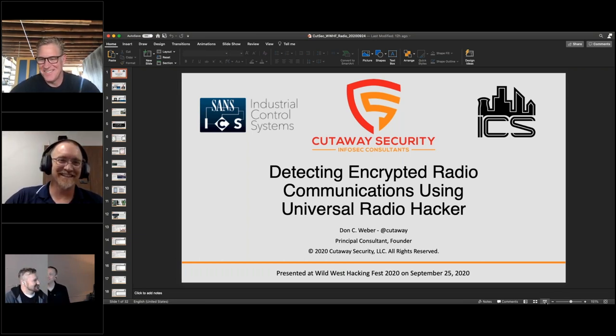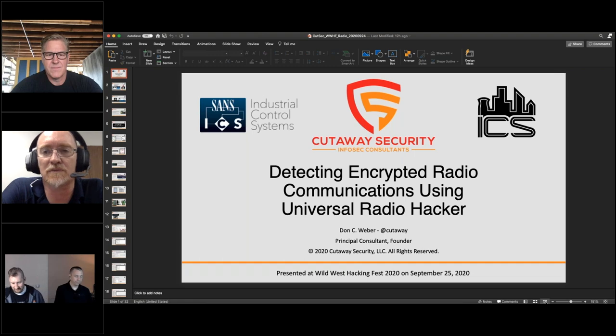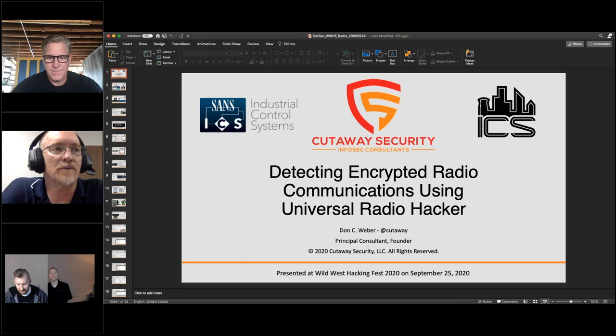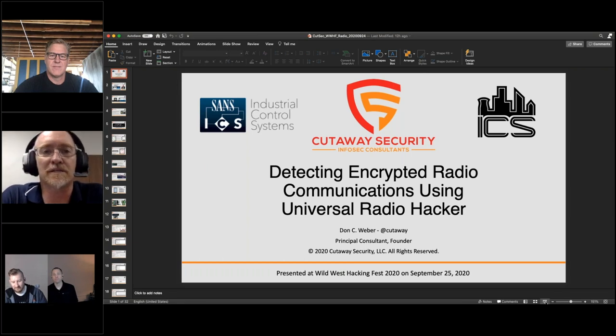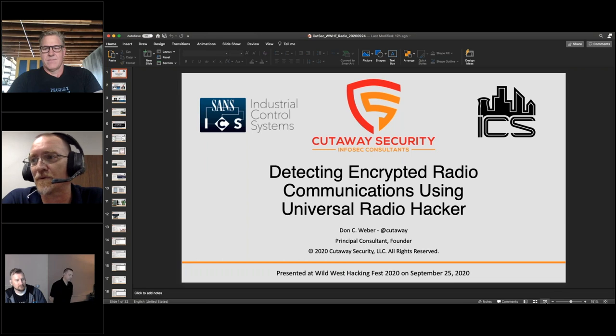The Ubertooth is a hardware radio specific for analyzing Bluetooth technologies — BLE and so forth. With other radios you can certainly capture, but interacting with the actual protocol requires hardware specific to those transmissions. Mike Osmond put out the Ubertooth, and also the Yardstick One, a redesign of a TI development board used for research in the 900 MHz range. He also puts out the HackRF at Great Scott's Gadgets.